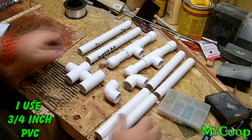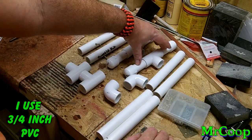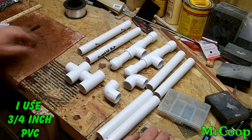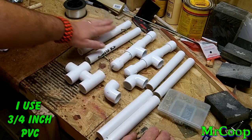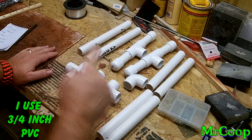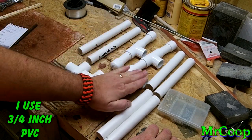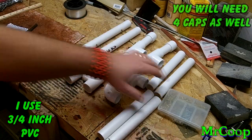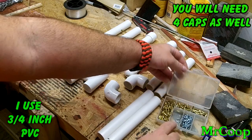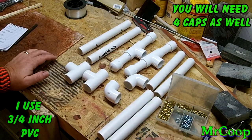We'll go ahead and get into the measurements right here. These are the legs that go up — you need four of those at seven inches apiece. The feet you need four of those at three inches apiece. And then the cross members that you're going to hang your stuff off of, you need two of those at nine inches apiece. You'll need two elbows and four tees.